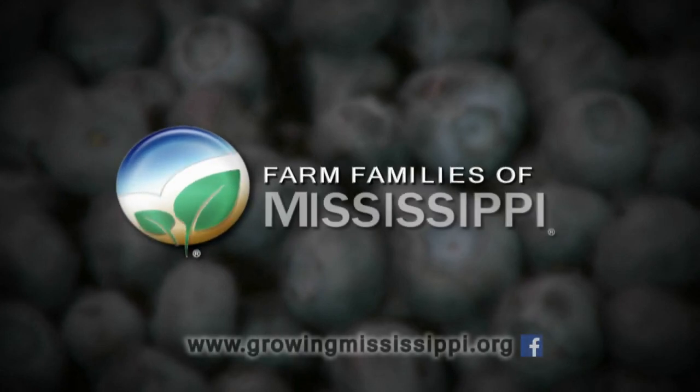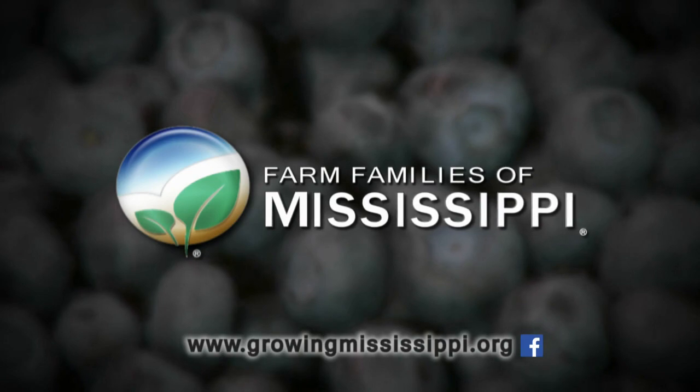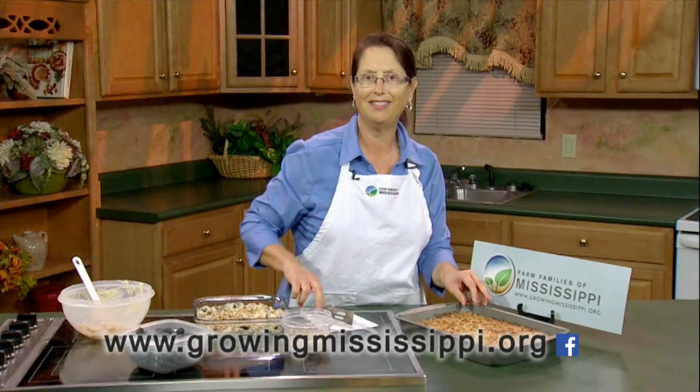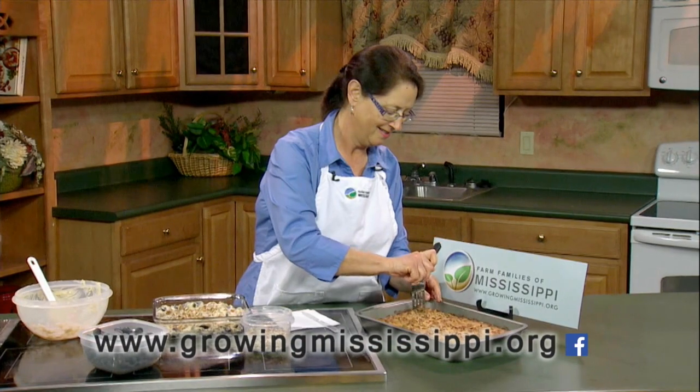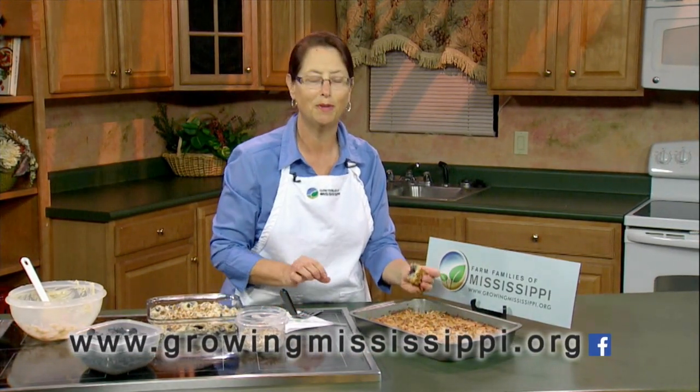You can find out the exact recipe for this by going to our website at growingmississippi.org, and you can also follow us on Facebook by searching for Farm Families Mississippi. I just got to get into this. Mmm, that beautiful blueberry.